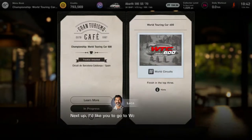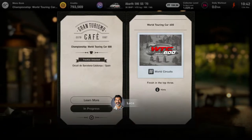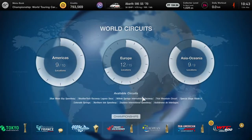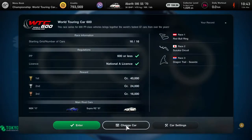That's a championship we have to finish in the top three of, as Luca kindly tells us. It also means we're going to be competing internationally. So we're going to go over to the World Circuits, the championships along the bottom, and we see the WTC 600.